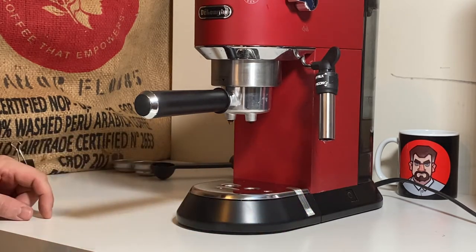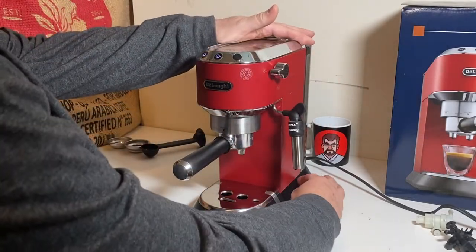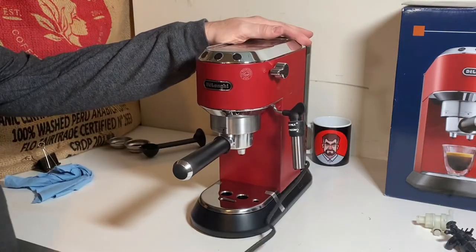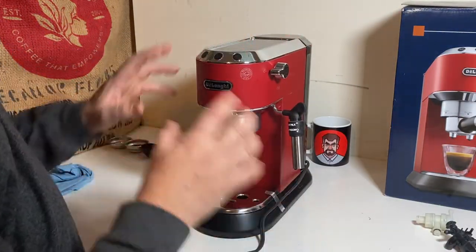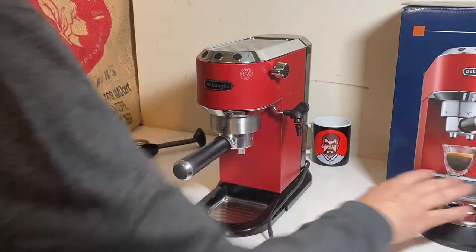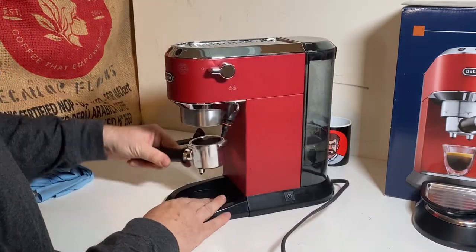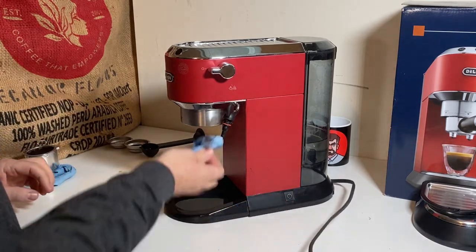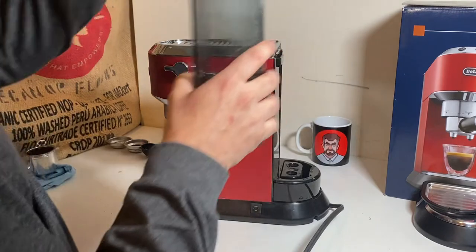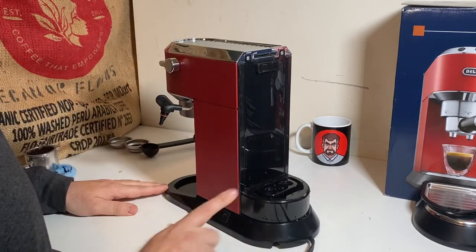I think we're ready for the teardown. I'm going to turn it off, and I'm actually going to unplug the unit — I definitely don't want anything live. I'm going to take off all the accessories. Everything's coming off the drip tray, we have a little small internal drip tray, and we can take our portafilter out. Now our machine is still a little hot, but we will definitely be able to work with that. I'm going to take our tank off.